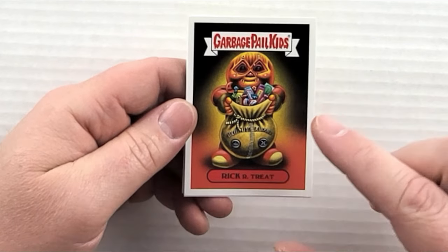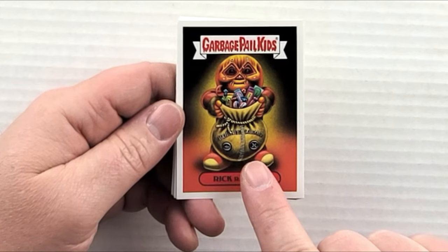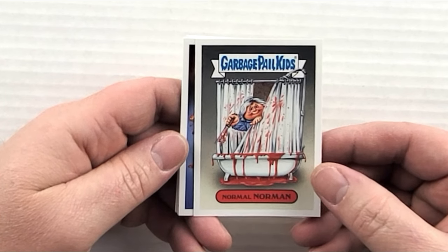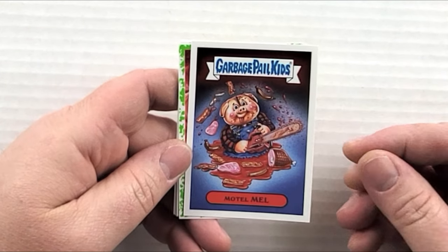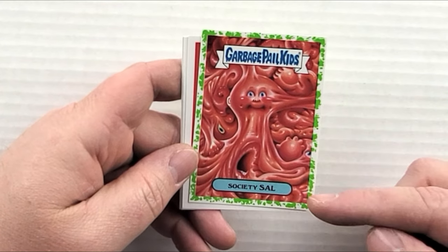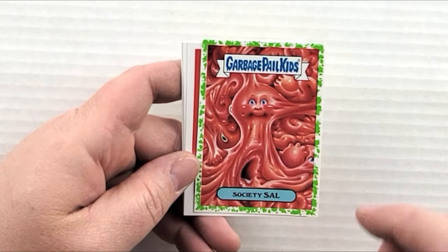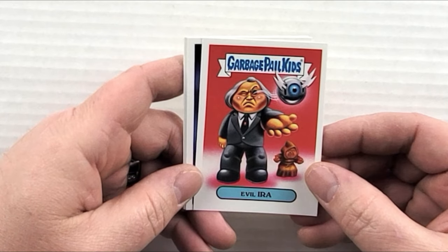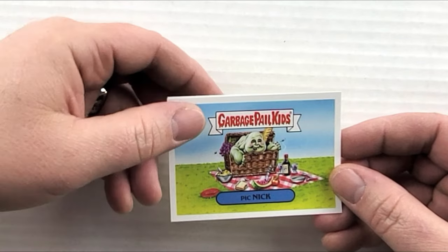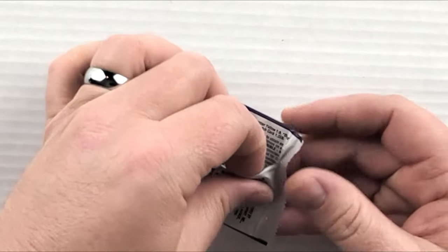Pack eight: 'Rick or Treat' is awesome — it's a pumpkin guy, it's Sam's head from the movie Trick 'r Treat! 'Normal Norman' from Psycho. 'Motel Mel' is a pig with a chainsaw — it's the Butcher. 'Society Sal' looks pretty cool with a green border. 'Evil Ira' I'm not sure about. We've got a double of 'Plymouth Murray,' a double of 'Picnic,' and a double of 'Society Sal' — let's keep moving.